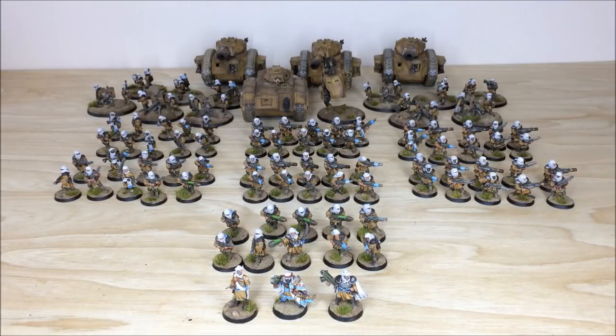Hey guys, hope you're well and welcome to this commission completion video. In front of you you can see a large Talarn Imperial Guard army which we completed for Lawrence and the guys over at Tabletop Tactics. Ben, one of the artists here, has had an absolute thrill working on this classic old-school metal model army.